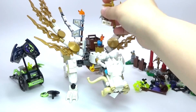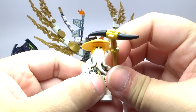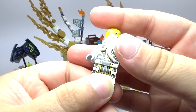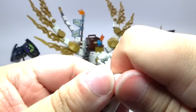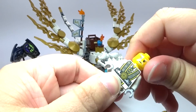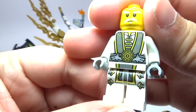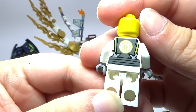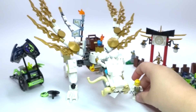We also have Sensei Wu sitting up here — I almost missed him. He has a really nice printed outfit, which looks really, really cool. He's even got little ninja stars in his belt behind him.